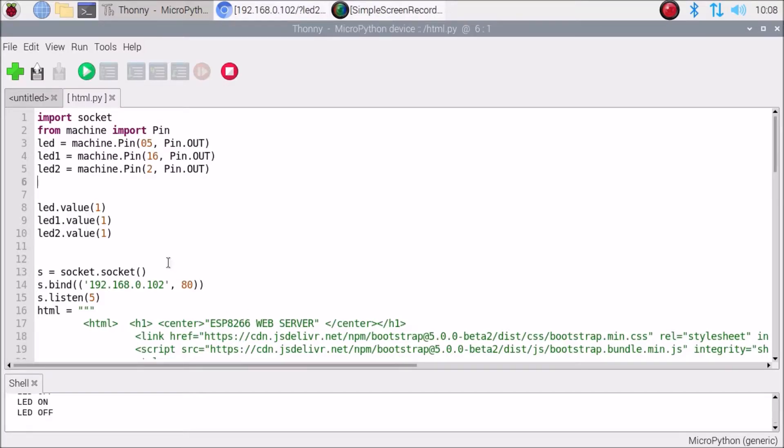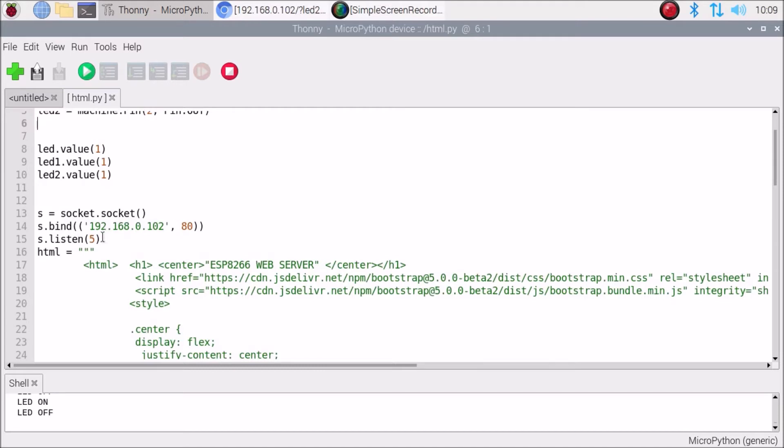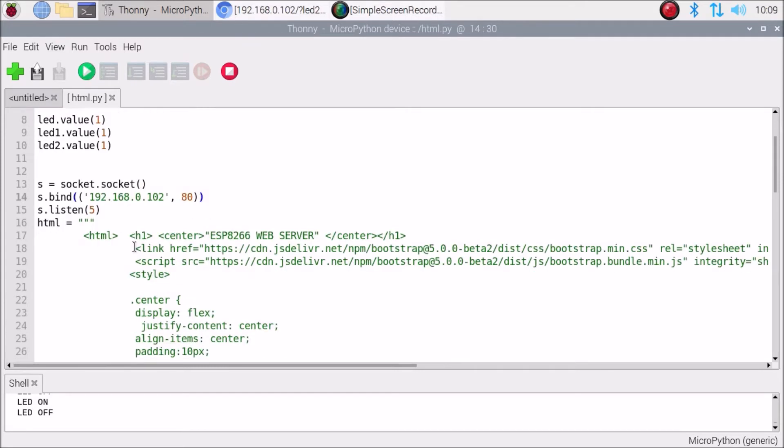Open the Thonny Python IDE. This is the code for configuring the web server. We define `led` using `machine.Pin` for GPIO pin number 5, import socket, and `from machine import Pin`. We also define `led1` and `led2` on pin numbers 16 and 2 respectively. Then we set LED values and create a socket with the NodeMCU's IP address and port number 80.